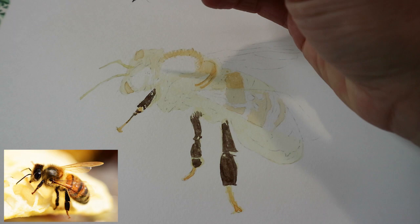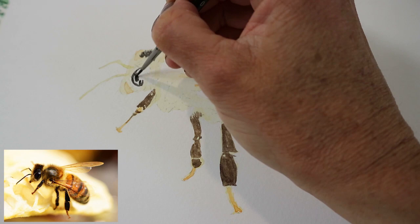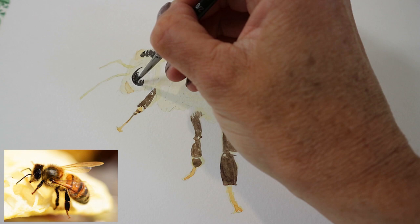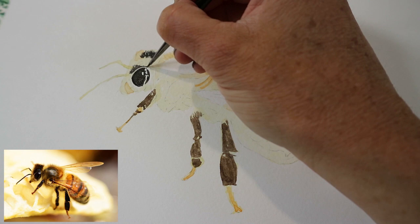I can see some really dark parts on the legs and the top of the head. Again using tiny brush strokes — the eye is one of the darkest areas — mapping that in, and those tiny brush strokes to map out the hairs.